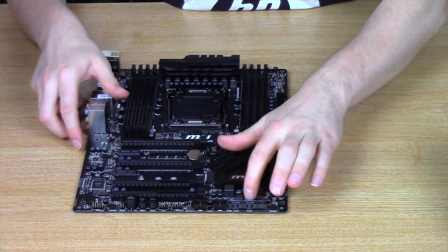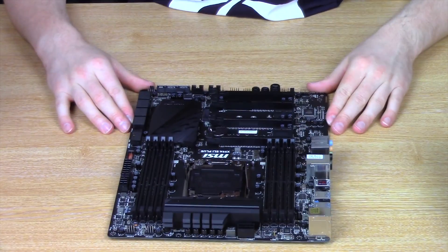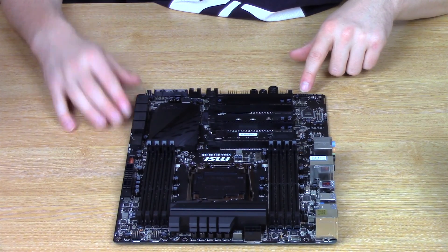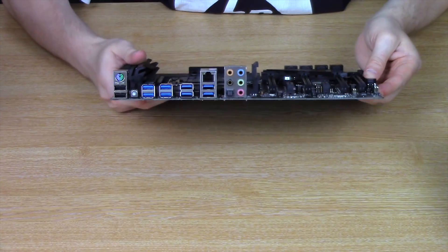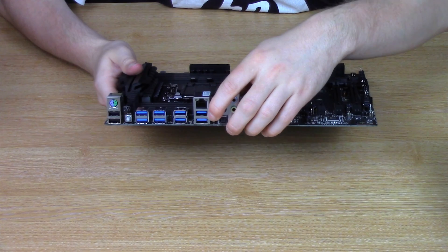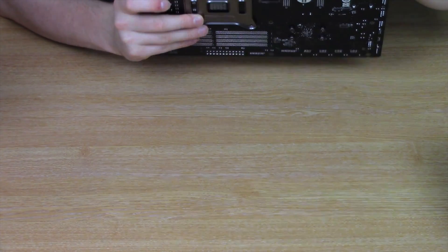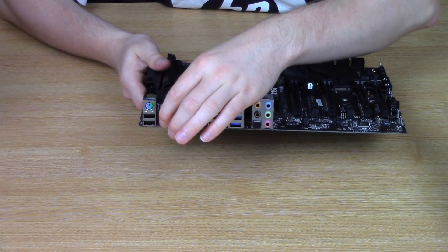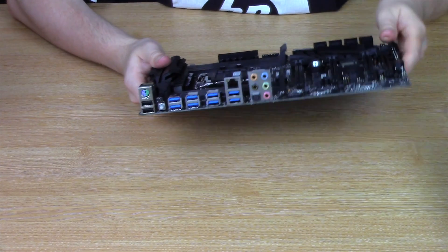There's also a BIOS switch down here. And on the other side there are audio connectors and another system fan header. Looking at the I/O ports: you have your audio ports, gigabit NIC and USB 3.0. There are two USB 3.1 ports and additional USB 3.0 ports, which are backwards compatible with USB 2.0. There's also a clear CMOS button, along with two USB 2.0 ports and a PS2 port — nice to see the PS2 port included.